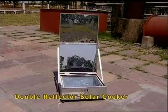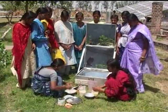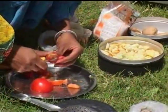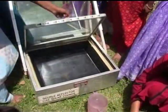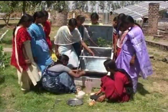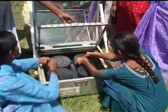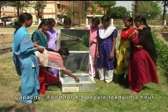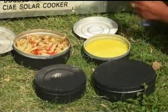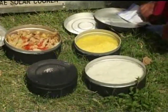Double reflector solar cooker. The double reflector solar cooker developed by CIAE is suitable for domestic level cooking by a small farm family. Due to the double reflector, the temperature obtained in the cooking chamber is 20 to 30 degrees Celsius higher than single reflector type solar cookers. This results in 20% saving in time for cooking. The housewife can put the material for cooking in the morning and the food is cooked by noontime. Normal food materials like rice, dal, vegetables, and kheer can be easily cooked in the double reflector solar cooker.